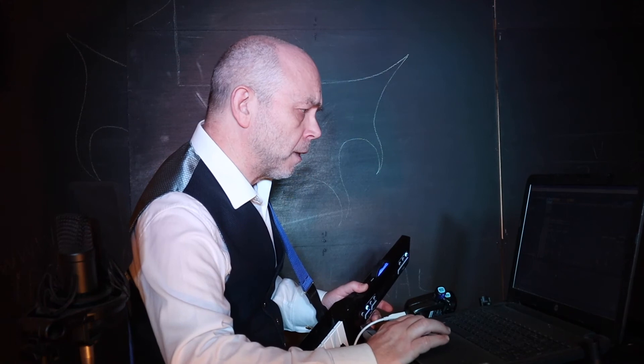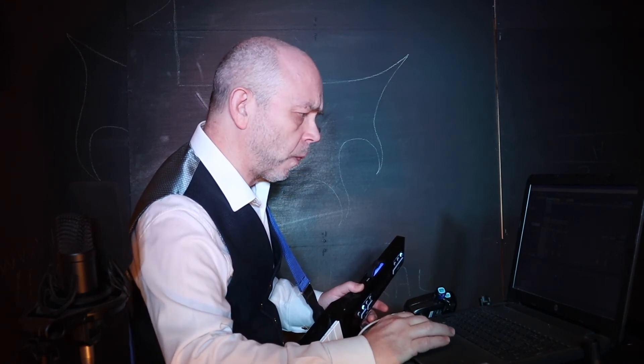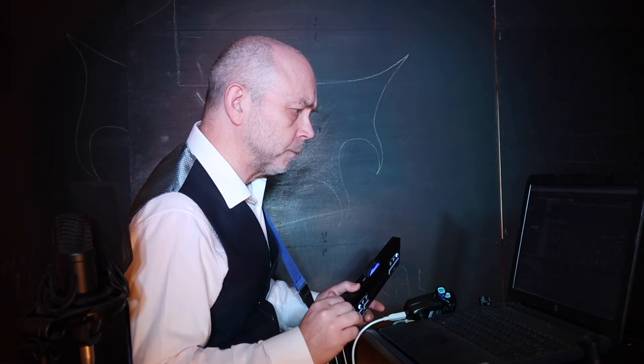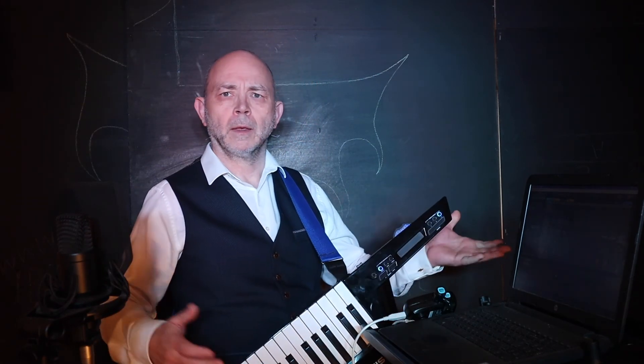Then add a MIDI instrument to a track. And it's all working — I'm now fully connected.